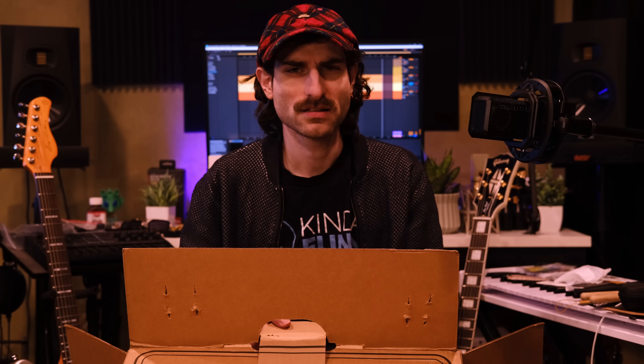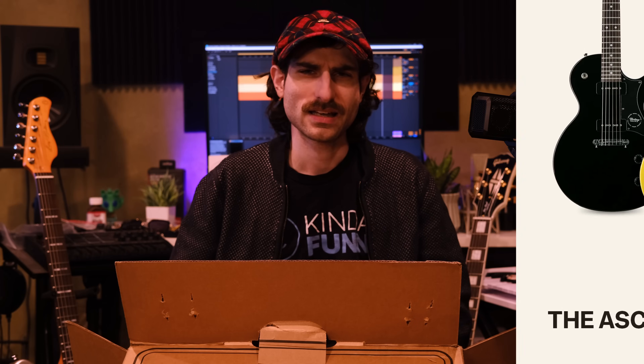But now, in the year 2024, they have launched an affordable line called the Ascent series. They have a number of different colors. And here we have a copper H-150 Ascent, which their H-150 is their Les Paul type, single-cut type guitar.